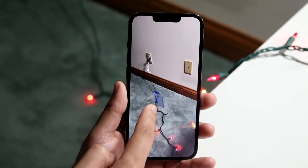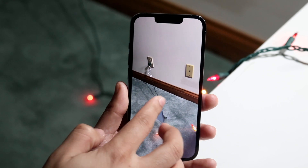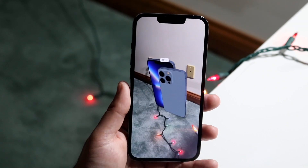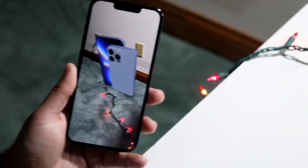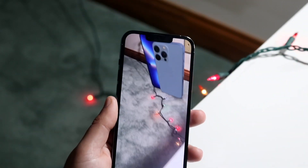That's not a really good example, but I can go ahead and move it around, and this would be an example of AR. I can go ahead and move this around, and you can see it pretty much stays in the same spot, but I'm able to pretty much move it around.